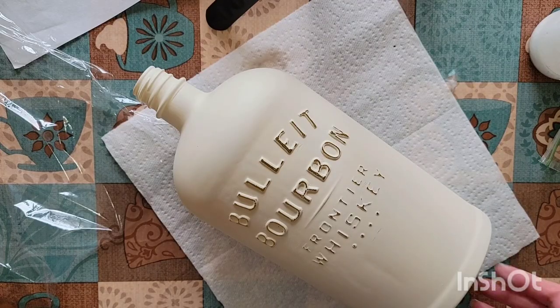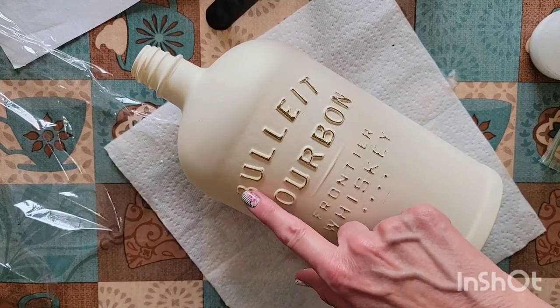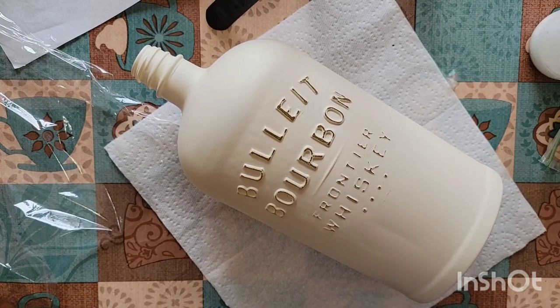First of all, what I did was take a sanding block and just went over the top of these raised letters on the bottle so they'll stand out.